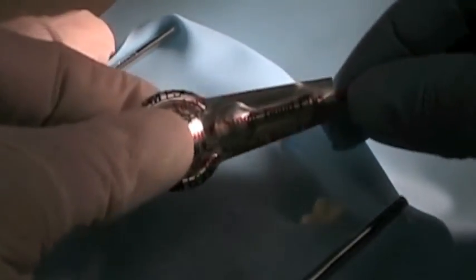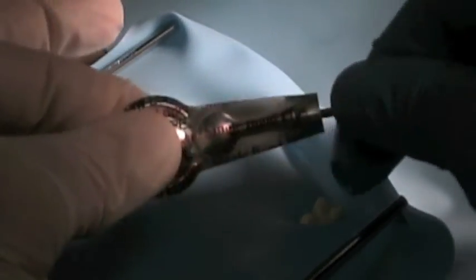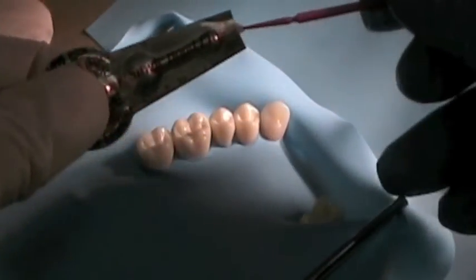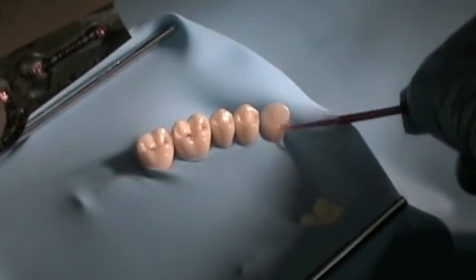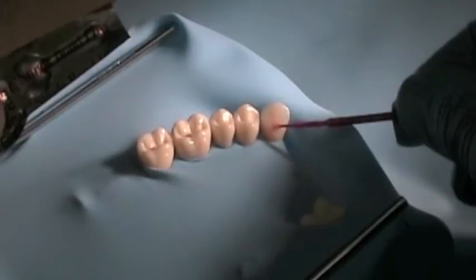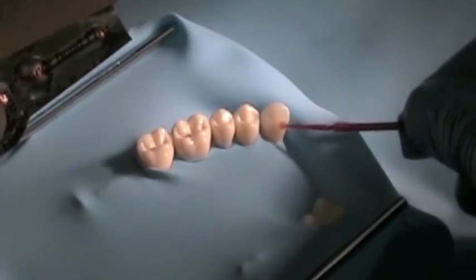Use bonding agent to ensure maximal strength for the enamel-to-resin bond. Make sure to cover the entire lingual surface of the tooth so that the bond is maximized.